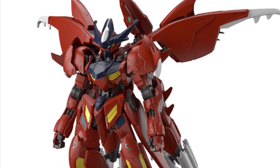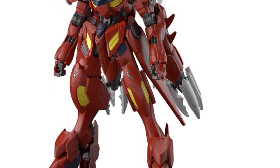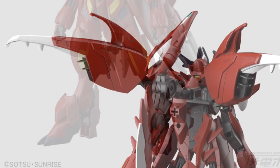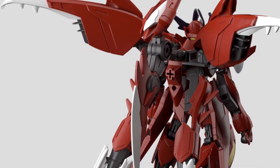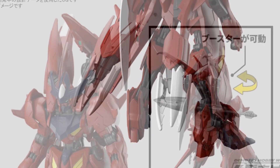This coming March the 22nd, we got new Gundam figures here. We have the amazing Barbatos Lupus and then Commando Quanta Desert Type. I'm not gonna say that ever again.